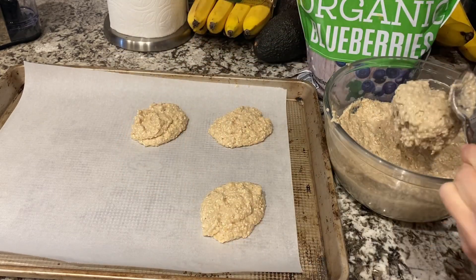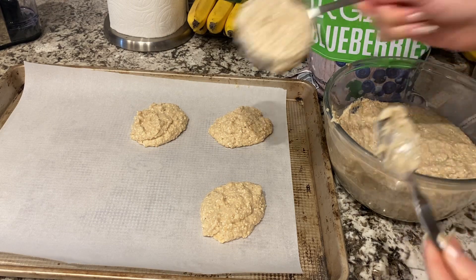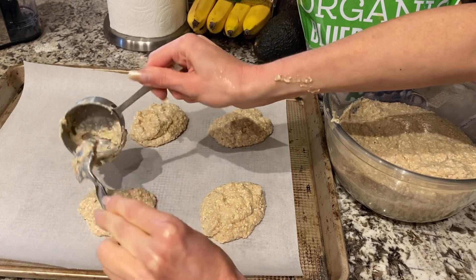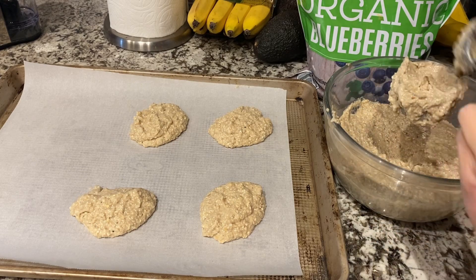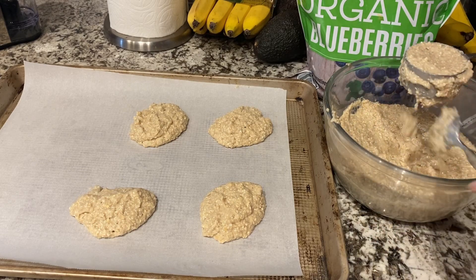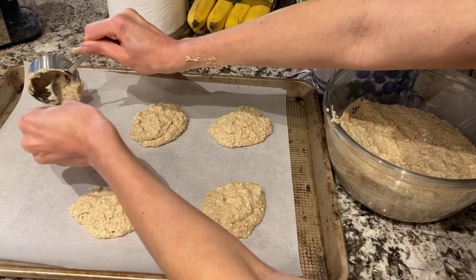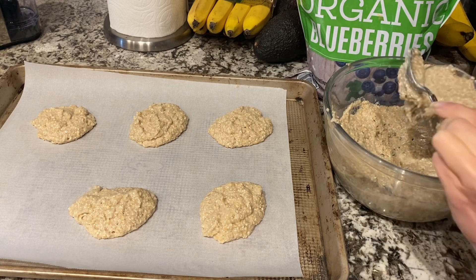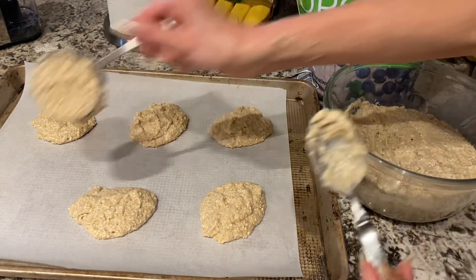I was putting the blueberries inside the batter, but that turned it a rather unattractive gray color. So today I'm just going to put the blueberries on top — it should still look very pretty. I'm going to do six of these and then press the blueberries into each one.